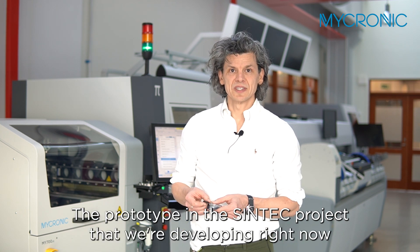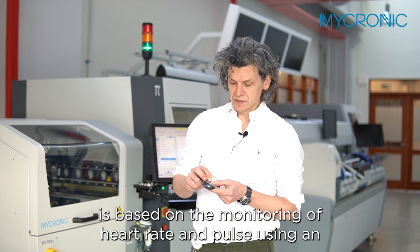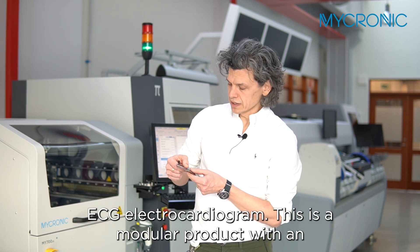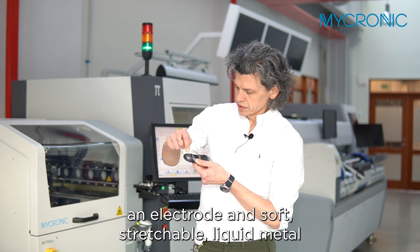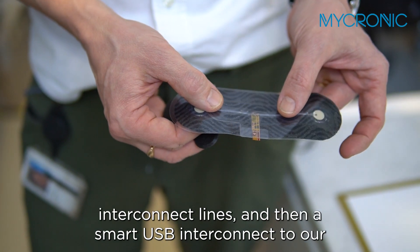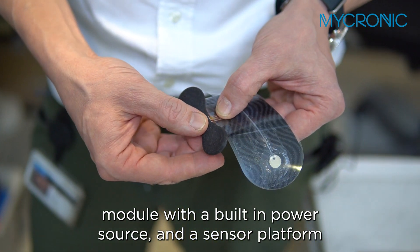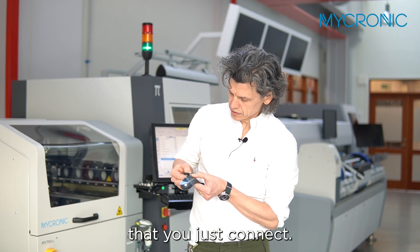The prototype in the Syntec project that we are developing right now is based on the monitoring of heart rate and pulse using an ECG electrocardiogram. This is a modular product with an adhesive substrate that is going to be attached to the body with an electrode and soft, stretchable liquid metal interconnect lines, and then a smart USB interconnect to our module with a built-in power source and a sensor platform that you just connect.